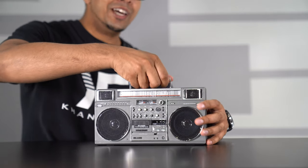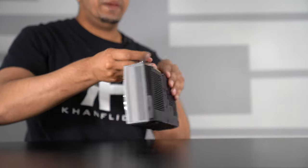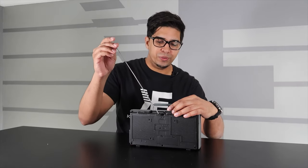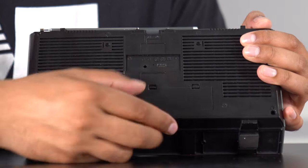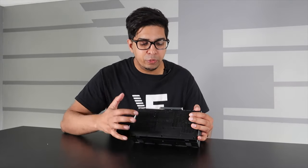You also have a handle on the top so you can carry it as if it's a real boombox. On the back, if you look carefully, there is an antenna so you can listen to AM and FM radio, which is really cool. The USB charging port is on the back, and where the battery pack would normally go in a regular boombox, this houses the USB charging cable.